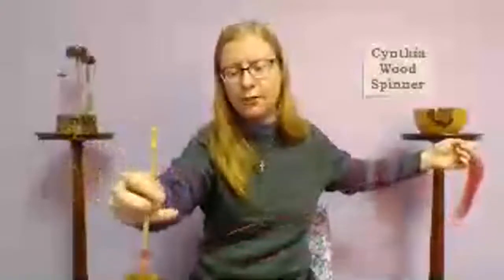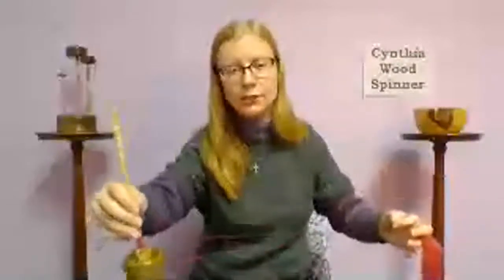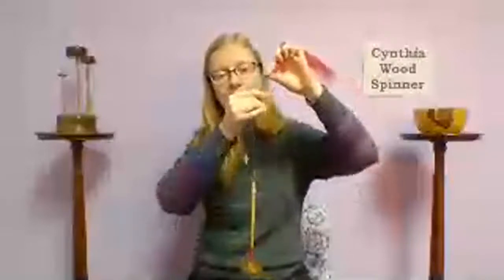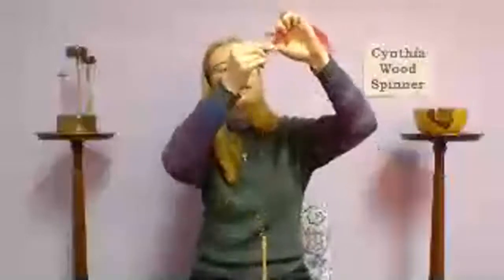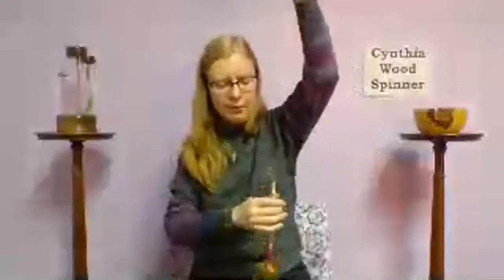When spinning suspended, you need to be aware of when the spindle slows down so you can catch it — if it stops and you don't catch it, it reverses direction and lets the twist back out. When you catch it, either set it in motion again or wind on and repeat. Leave at least eight to twelve inches of yarn past the hook — that's what accumulates the twist as you work.